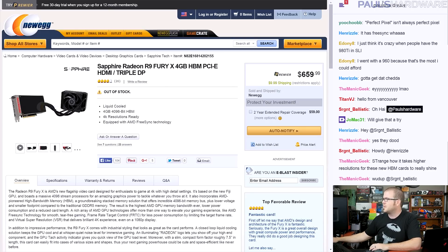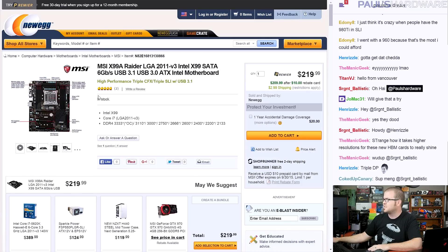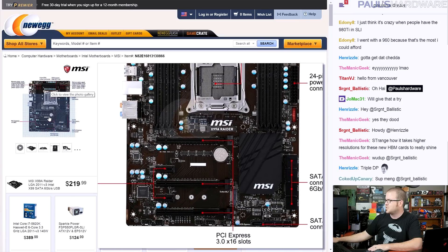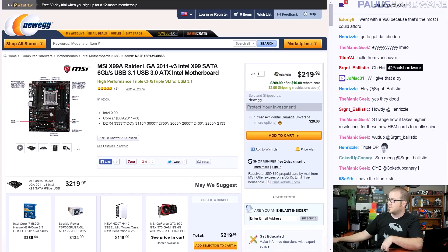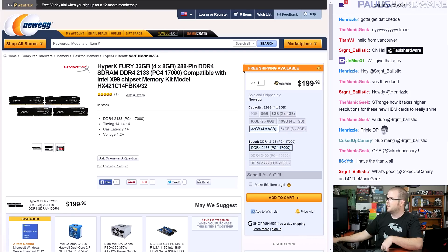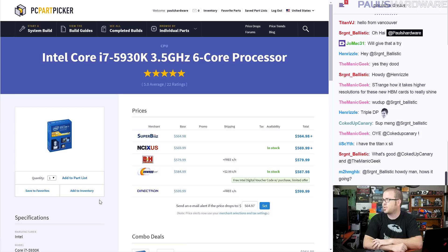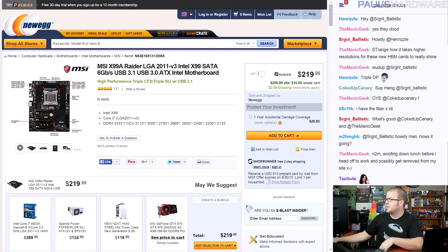For the CPU I stuck with Haswell-E because for a system this expensive you should go Haswell-E. The motherboard I chose is the MSI X99 Raider — a somewhat new board with 8 DIMM slots, an all-black design, plenty of room with triple-slot spacing for the two-way Crossfire configuration, M.2 support, and it comes in at around $220. The CPU is the 5930K because with a two-way Crossfire setup you want more PCIe lanes for bandwidth. If you want absolute top-end go with the 5960X.